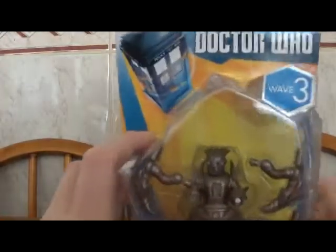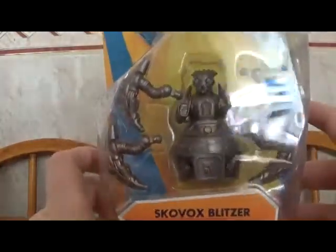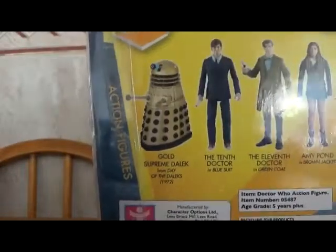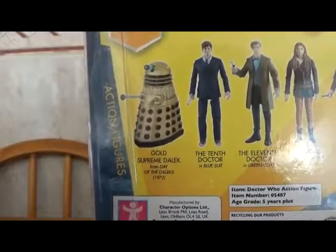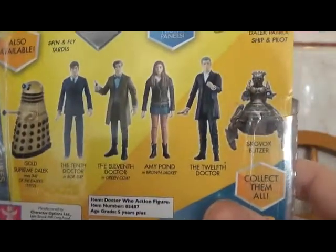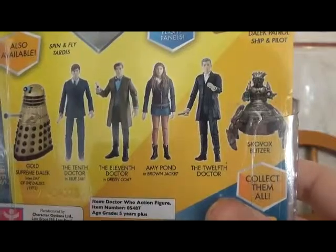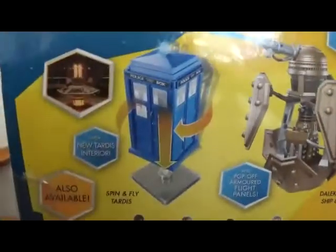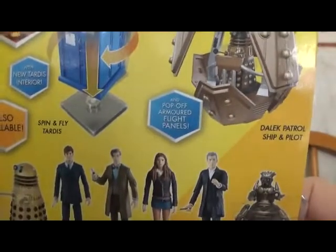Welcome to the channel. Today we're going to do a review of two Doctor Who figures. First one we've got is Wave 3, a Skobox Blitzer articulated action figure. We also get Supreme God Dalek from Day of Daleks 1972, the 10th Doctor, the 11th Doctor, Amy Pond, the 12th Doctor, and the Skobox Blitzer. We also got a TARDIS and a Dalek Patrol ship.